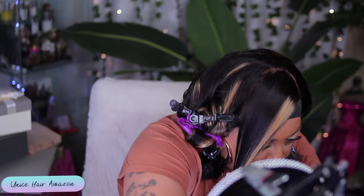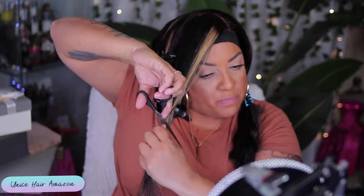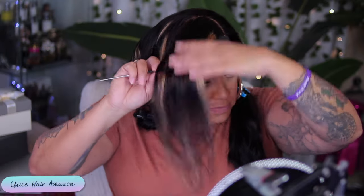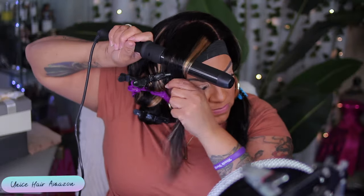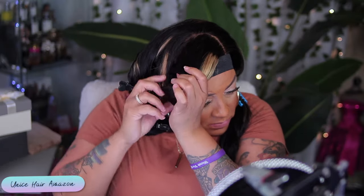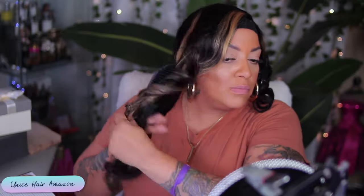I decided I was going to go ahead and cut some layers into the front portion just to give me kind of a swooped bang, and that's what I did here. I've been doing this for years, so I was kind of quick about it. If you want a more detailed tutorial on how I cut my layers, leave it in the comments and I'll get a video out for you guys. I haven't done a detailed tutorial on cutting my layers in some years, so I'll be more than happy to share my niche with you guys. I'm going to brush these curls out and tame it down — that was the swooped bang.